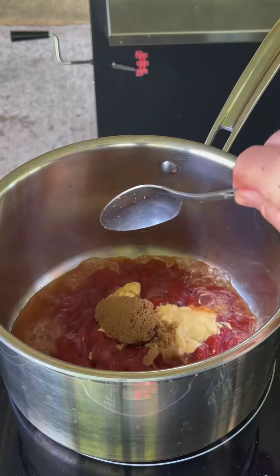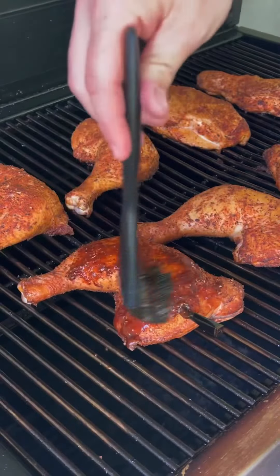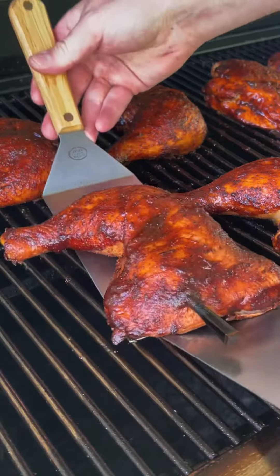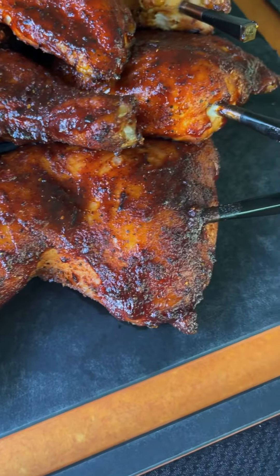Right here is our delicious chipotle barbecue sauce — you can find that on the website, link is in my bio. We're going to let that go ahead and roll for a bit, and then once it gets to 150 and we crank it up, we're going to start saucing our chicken, set the glaze, removing it at 165 in the thickest part — and just look at those babies.